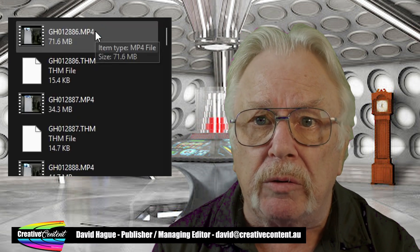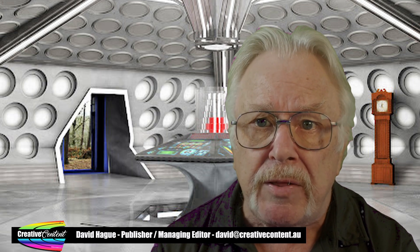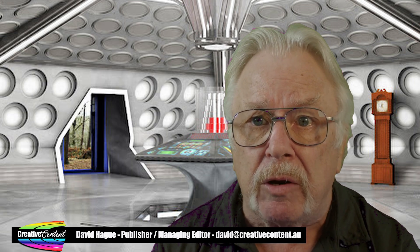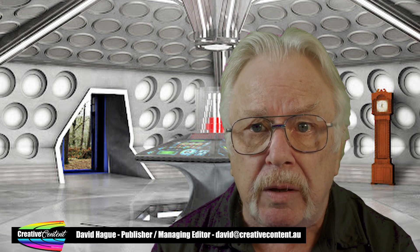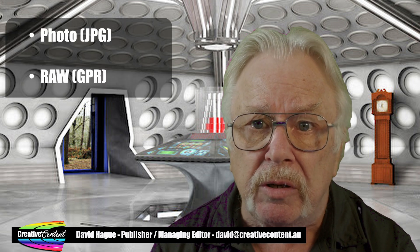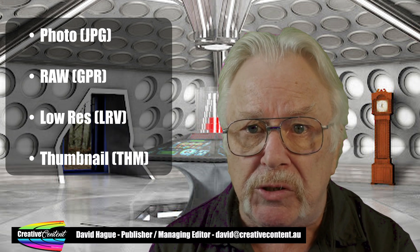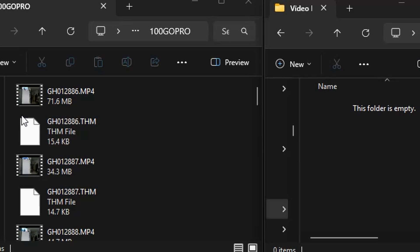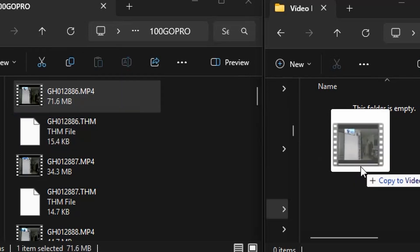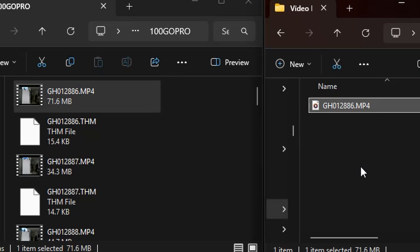For the sake of this tutorial, the only files we are interested in are the MP4 files. These are the actual high-resolution video files that also contain the audio. The other types include photos, raw images, low-resolution versions of the video, and thumbnail images. All you need to do is drag the files from the window on the left — the camera — to the window on the right, your hard disk.